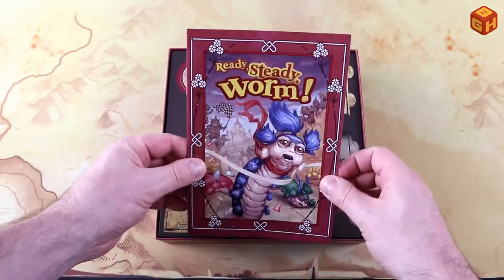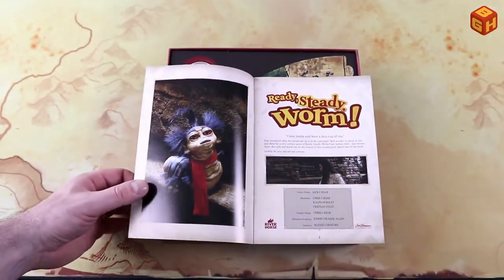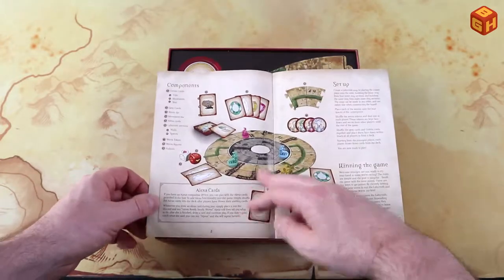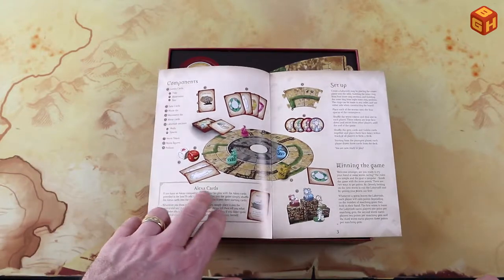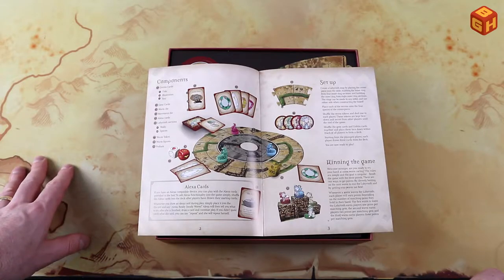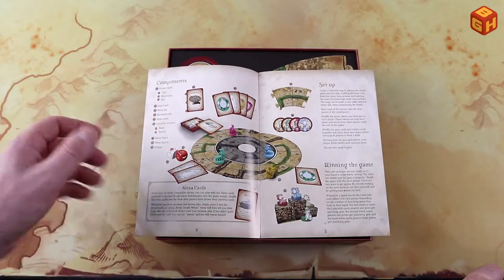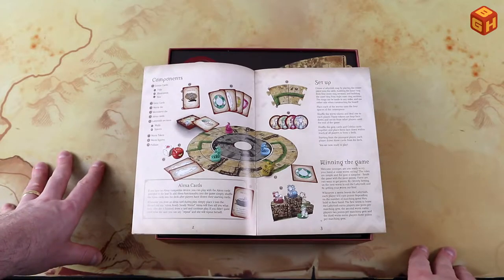First we have a small booklet — 'Come on inside, have a nice cup of tea' — there he is from the scene in the movie, so cool. The components are listed here. There are also Alexa cards; you can use an Alexa-compatible device with this game. Whenever you draw an Alexa card, simply place it on the discard and say 'Alexa, Ready Steady Worm.' That's optional functionality.